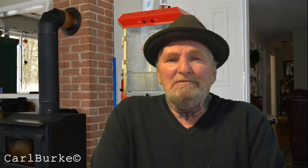Hey guys, it's Carl Burke from burke.com. Today is May 7th, 2014.